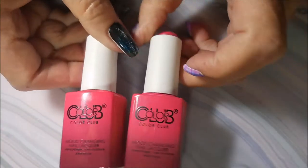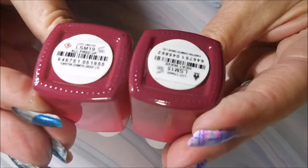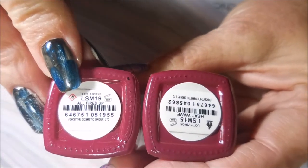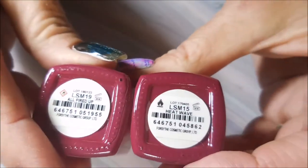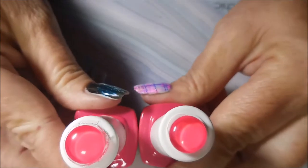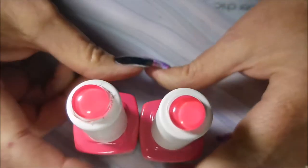These two bottles are of course the same — I don't know if they're just reusing the bottles. The new one is called 'All Fired Up' and the old one is called 'Heat Wave.' Here are the swatch dots for those — exactly the same, nothing different about those.